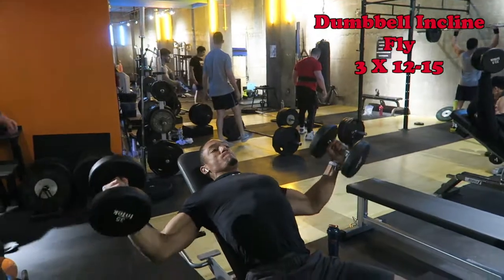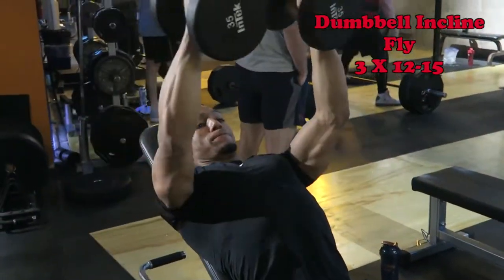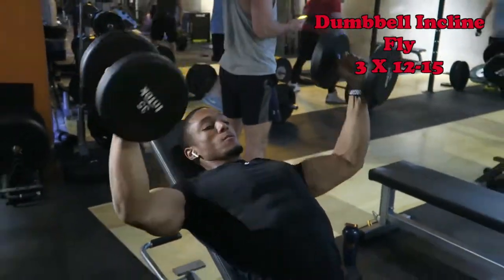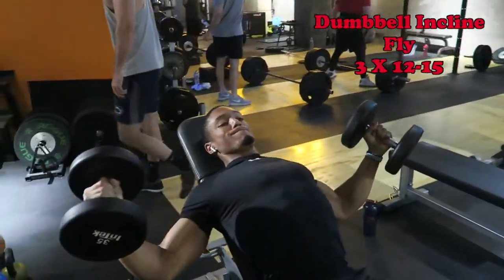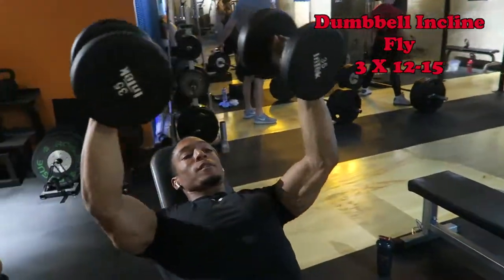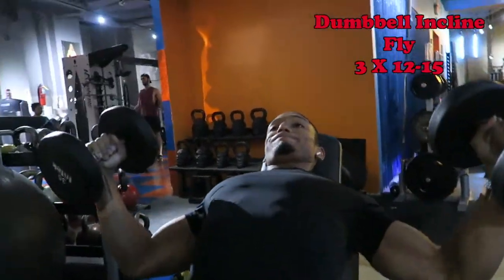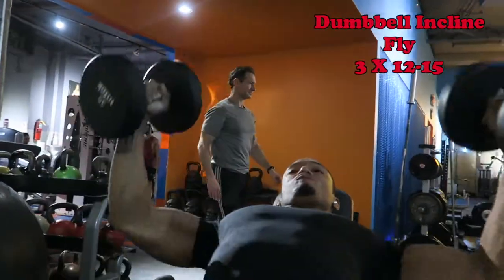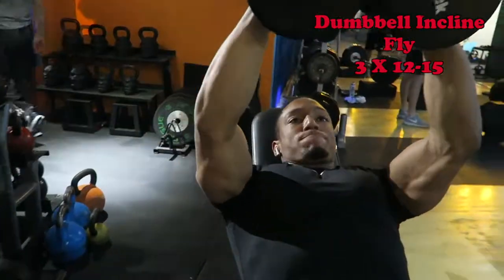The last exercise that's really great for the chest is dumbbell flies, again at an incline, really working on upper body strength. Keep your elbows a little bit bent, and when they come back together it almost makes an oval shape — you want to keep that because it's a fly, not a press. When you come up, you're squeezing the chest. And there you have it — a solid chest workout for Valentine's Day! I hope you enjoyed, and you already know, embrace the hype.